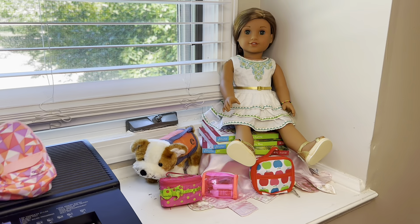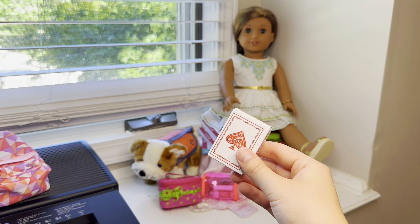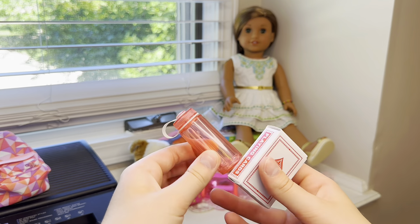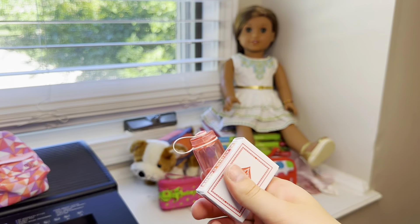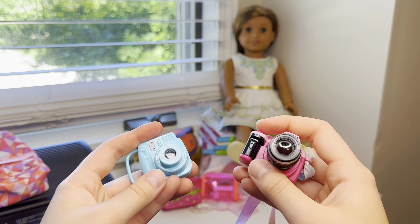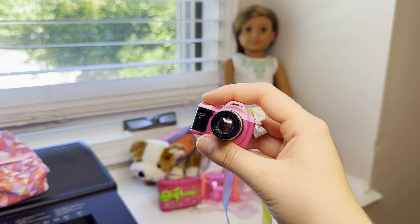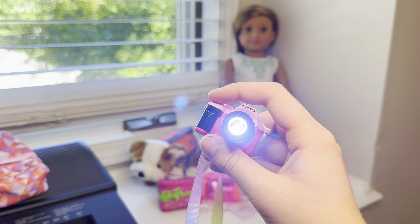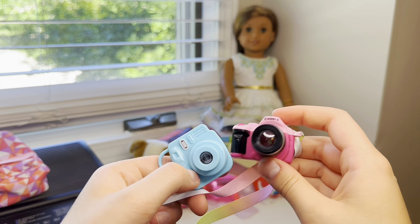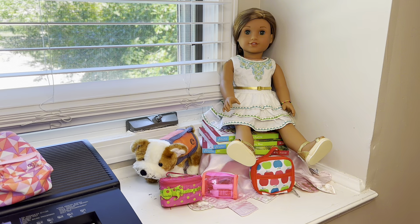I'm setting the bag down because my arms are getting tired, but I'll also be showing the remaining items that are too big to show on camera. Those include a deck of playing cards, a water bottle you can actually fill with water — my favorite and super realistic — and two cameras because you can't travel without cameras. One is a very nice Polaroid representative and the other is super realistic with a strap that can actually fit over the doll's head. Trust me, everything does fit.